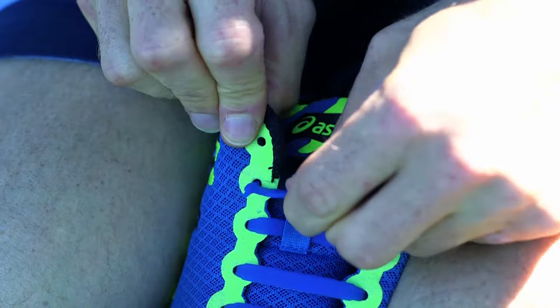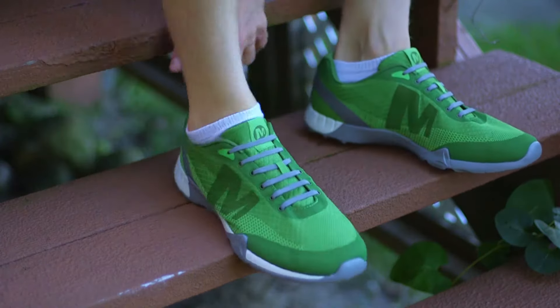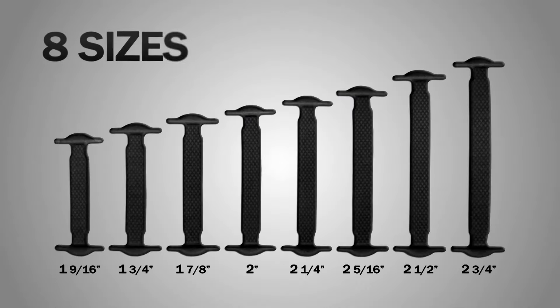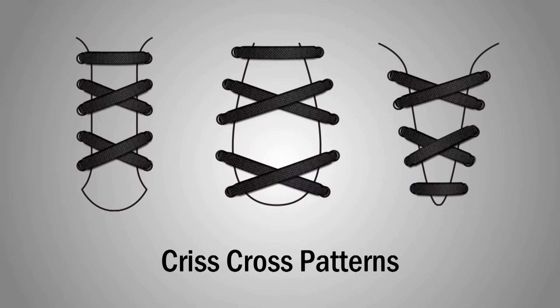They're easily installed and make your shoes look and feel great. No more big, ugly knots or messy laces, and choose from different colors to match your shoes. Each set includes enough sizes so you can adjust the tension for a nice, custom fit. They're also waterproof and easy to clean.